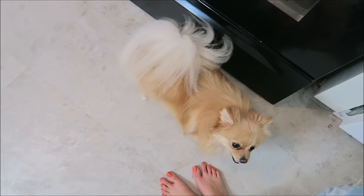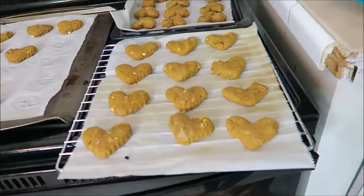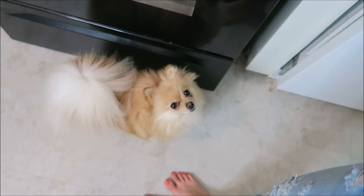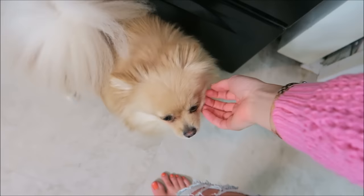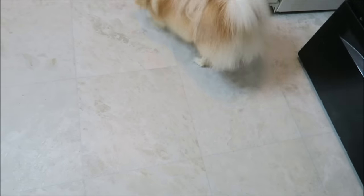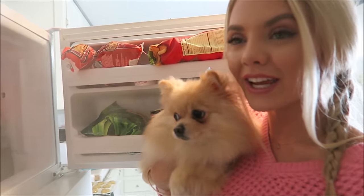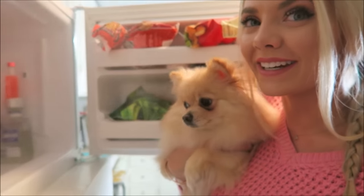Come here, Daisy! I bet you want one. Does anyone else's dog like to go off and eat their treats somewhere else? Daisy loves to just go into the living room and eat hers. Now we're checking on the frozen yogurt — it's freezing in here!